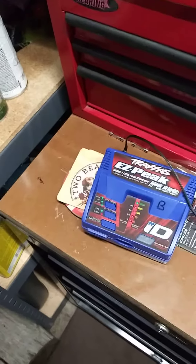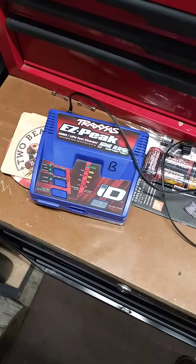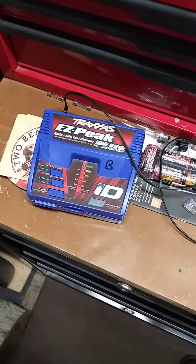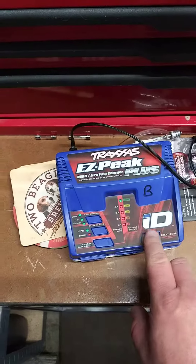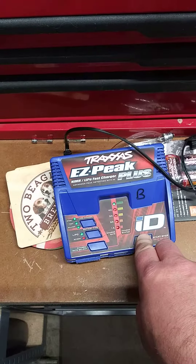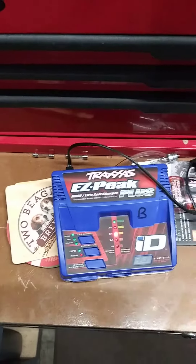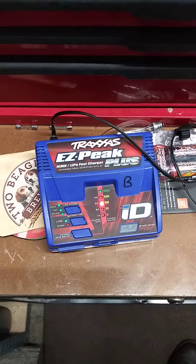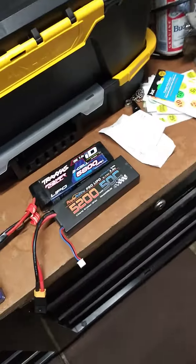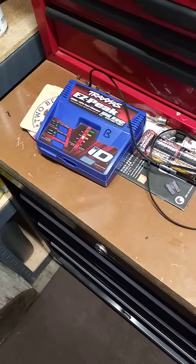With no battery plugged in, the EasyPeak goes to the 3-amp setting and blinks. There are error codes for that when a battery is plugged in, but nothing's plugged in — it's just supposed to cycle through all the lights. I took the charger apart and nothing's physically burnt that I can tell. So now we've got a charger down, but that NiMH battery is apparently charging and that LiPo is charging too. Got to figure out what's wrong with this charger.